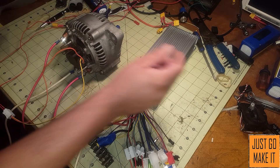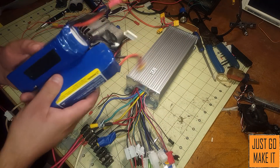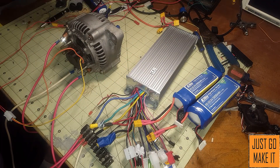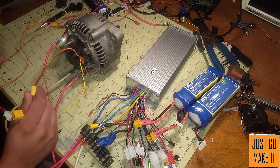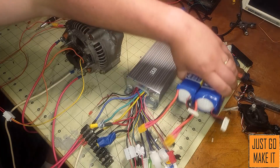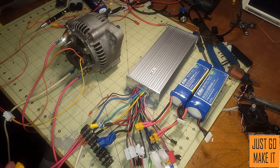What I will be powering this with is two six-cell lithium batteries. You could use lead-acid if you wanted, some large batteries, or just about anything. You can even make your own pack at 18650 cells if you want. I have these lithium packs here for model airplanes and I will be using two of them hooked in series to run at 48 volts.